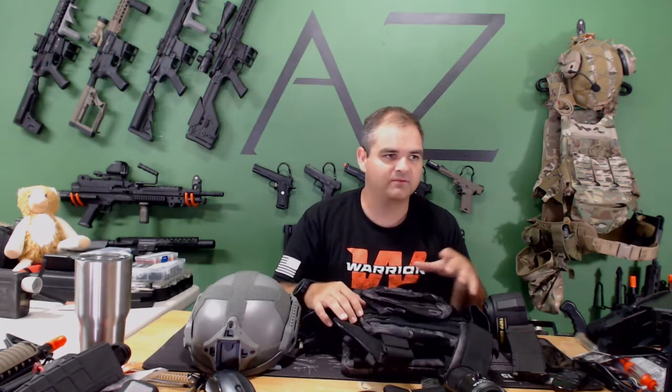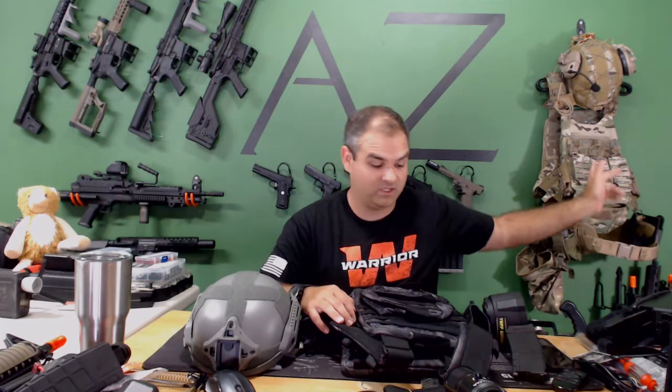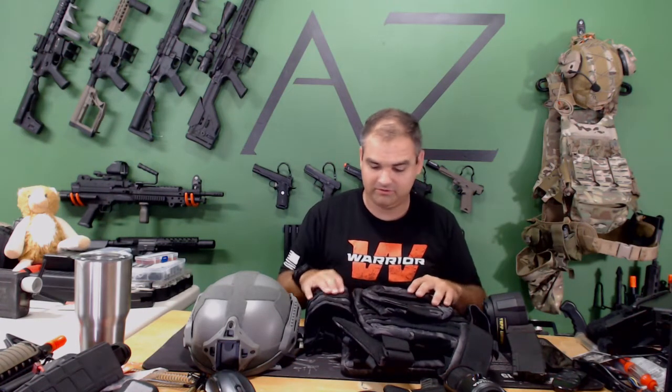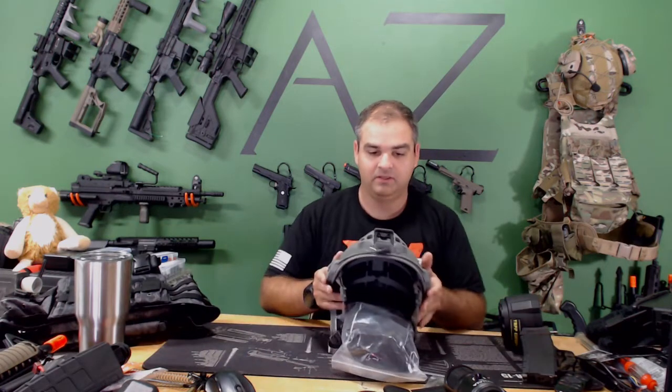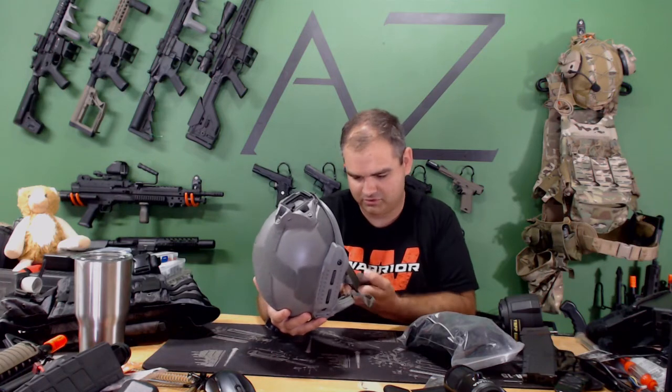I have a similar one I'm going to do a video on — I love it and it's not badly priced. It has the same thing where you can zip on a backpack, a gun holder, all kinds of stuff. And this looks like it's a matrix helmet of some sort, I'm not sure.